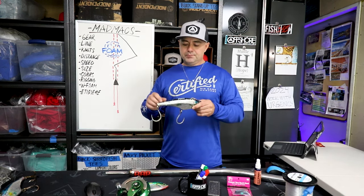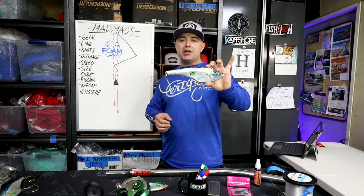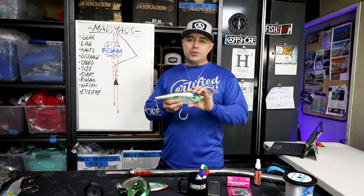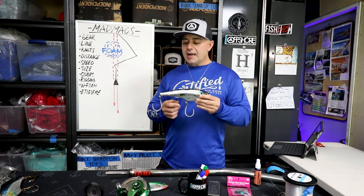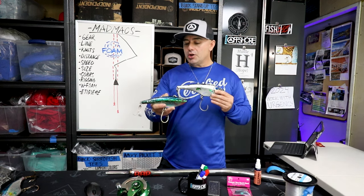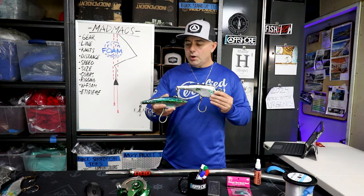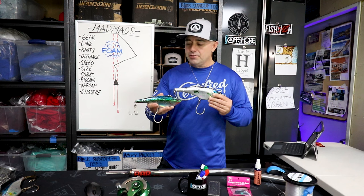Now let's talk about rigging. Right out of the box, this is how they come — with two big J hooks. For the 240 gram, that's the way I fish them. A lot of guys change the back hook — I do not. But I do change the back hook on the 200 gram on every one. I put a 4/0 stinger on there, and sometimes we use a 5/0 stinger.